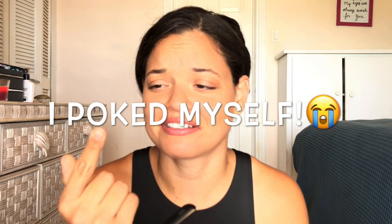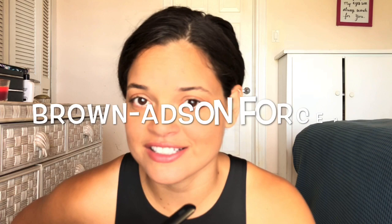I can't find the Brown-Adson forceps so I'll just put a picture up for you, but these have fine teeth at the tips and are used for grasping more delicate tissue.